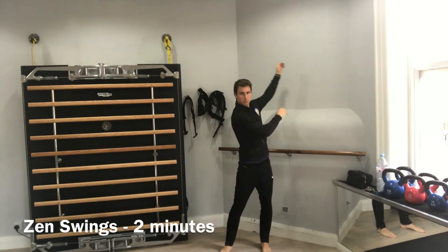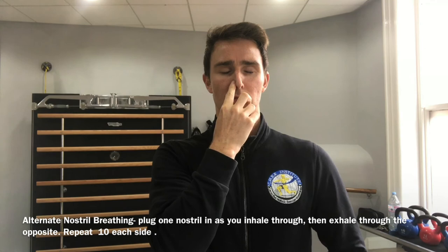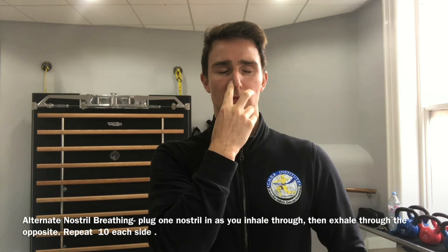Fill the belly with air and inhale through one nostril, then exhale out through the other nostril. Each phase of breathing should last around five seconds. Once you've performed the desired reps, you can switch sides.